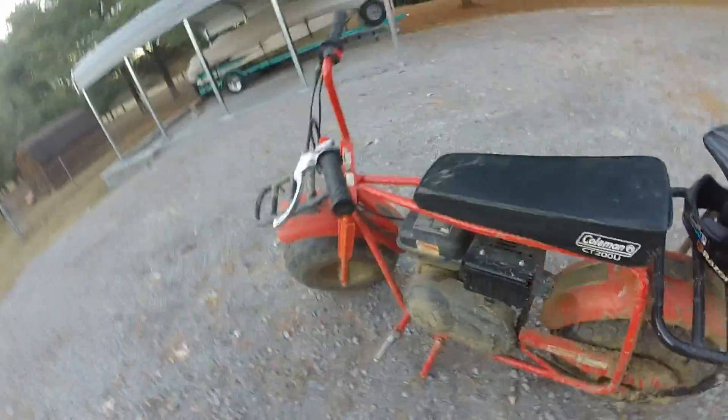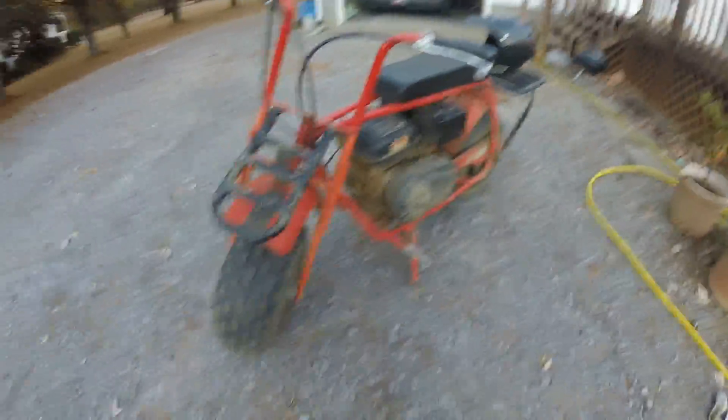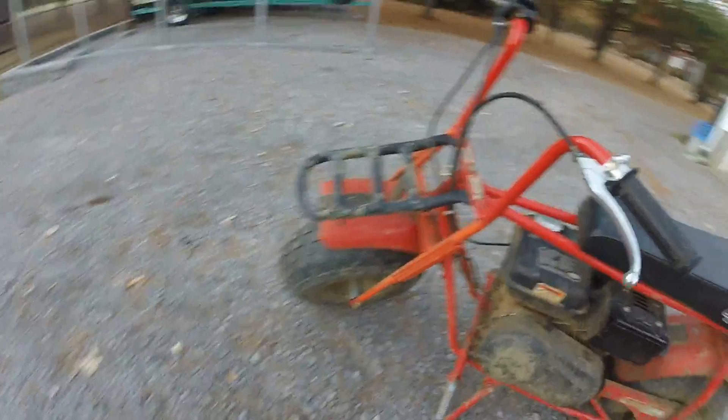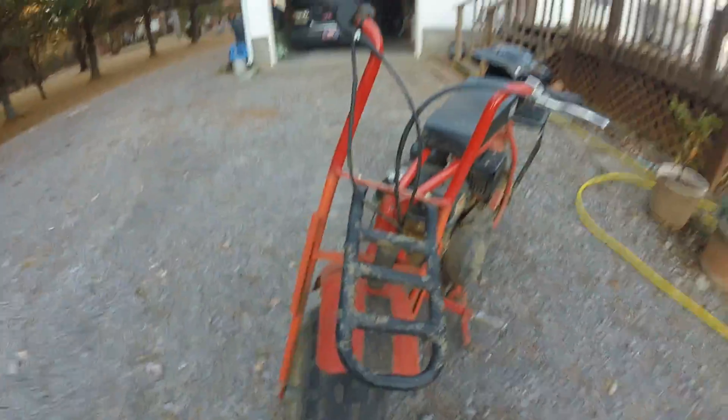That was a bad review because I was younger and didn't know any specs about it or anything. I just said, oh it's cool, it fits me. Okay, so let's get started.